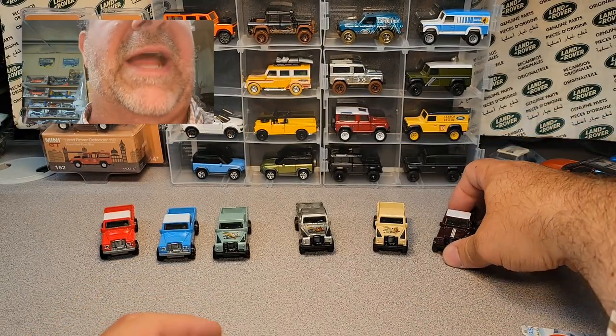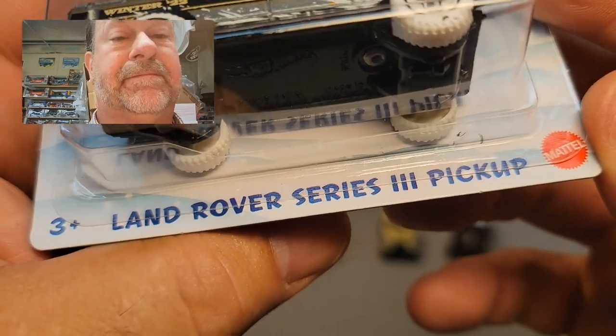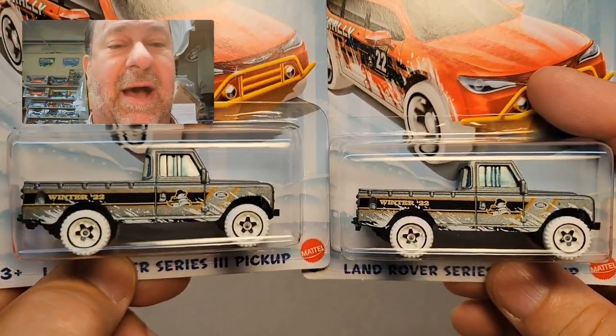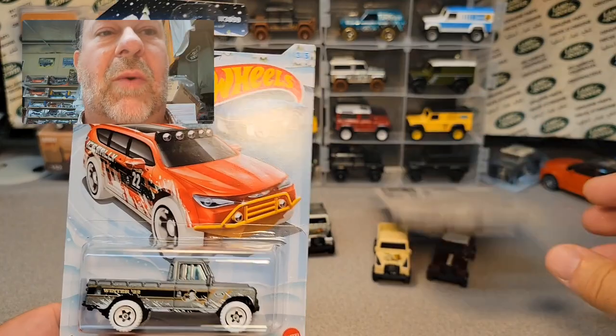So that is the complete rundown of the Land Rover Series Three pickup. Now, ba-bam — this is the new one. This is it. Scott sold me two of these, so we're going to open one up.